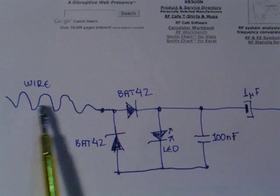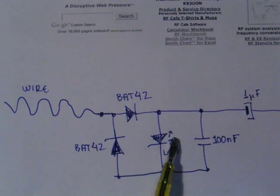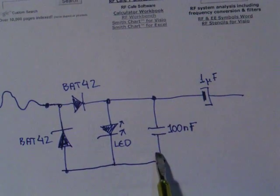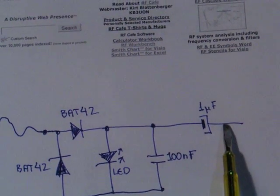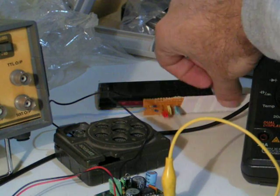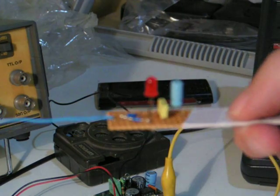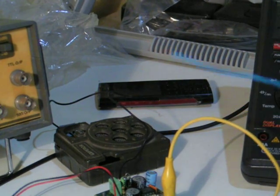Let's use a mobile phone and put it next to the wire and see if anything is going to appear at the output. Then we're going to examine the signal using an oscilloscope across the capacitor, and at the end we're going to see how the output sounds using an audio amplifier. I have my circuit over here.